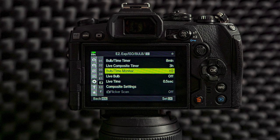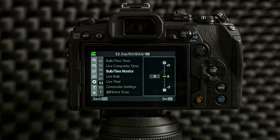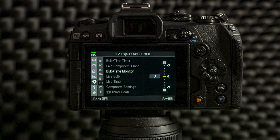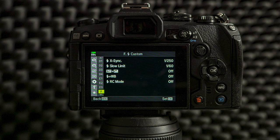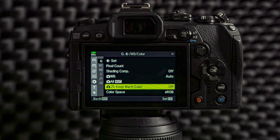From custom menu E2 I only change one thing: the bulb/timer display monitor, and I will turn it to zero. The default is minus seven, which makes the LCD a lot darker, but I like to have it on zero so it's bright and clear to see what I'm shooting — for example when doing live composite images. Custom menus E3 and F I leave everything the way it is — there is no need for me to change anything.